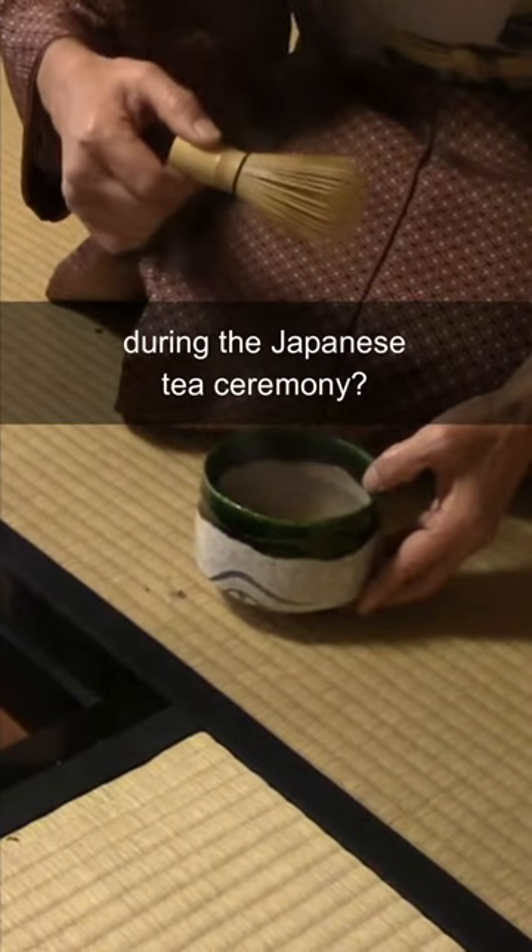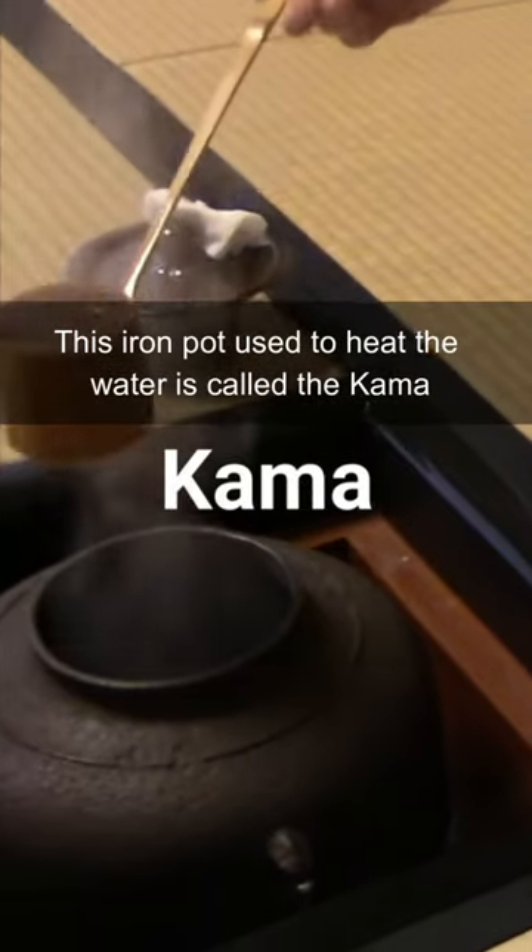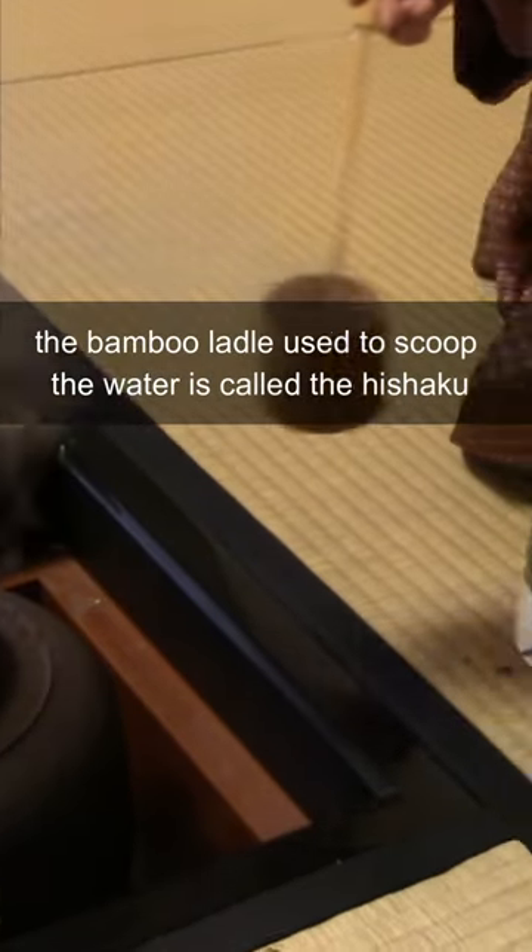What are the names of the tools used in the Japanese tea ceremony? This iron pot used to heat the water is called the kama. The bamboo ladle used to scoop the water is the hishaku.